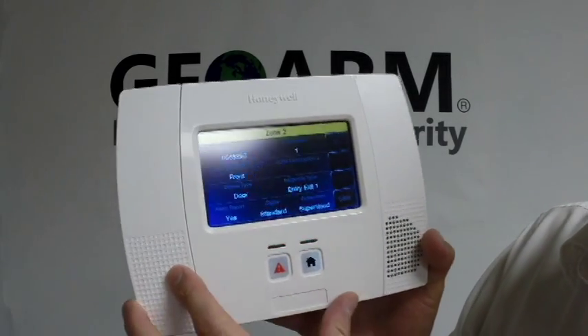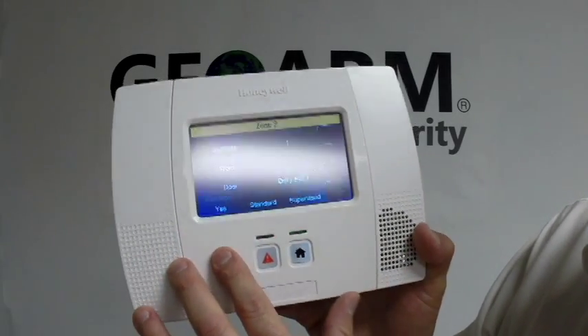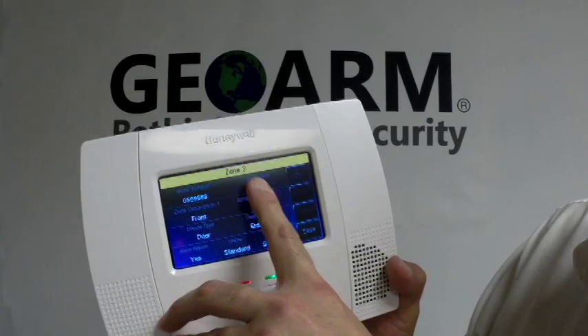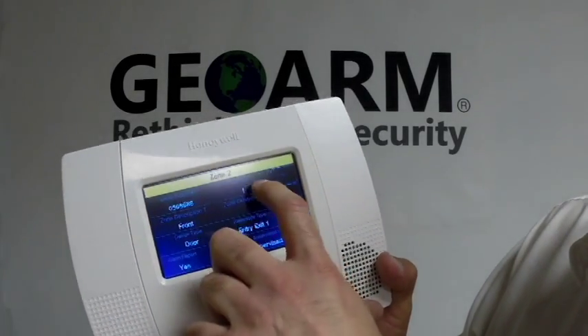Once you put that in you're going to click Done. Now this is an important step — there are different loop numbers that can be programmed in for the different features that these contacts have to offer. This is actually Loop 1, which you'll see when you read the instructions on it. So we're going to leave this as Loop 1.